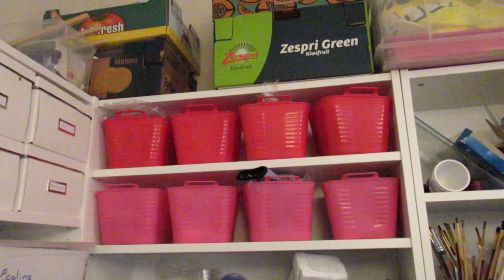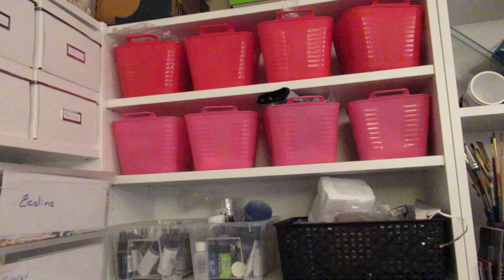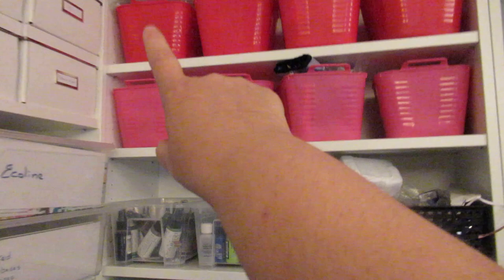On top you can see cardboard boxes. The two in the corner have my office bills and stuff I need to keep for tax purposes for seven years, and then I never look at them. So I don't sort them anymore as I used to because that takes up too much work and nobody wants to look in them. I'll just throw them away after seven years.